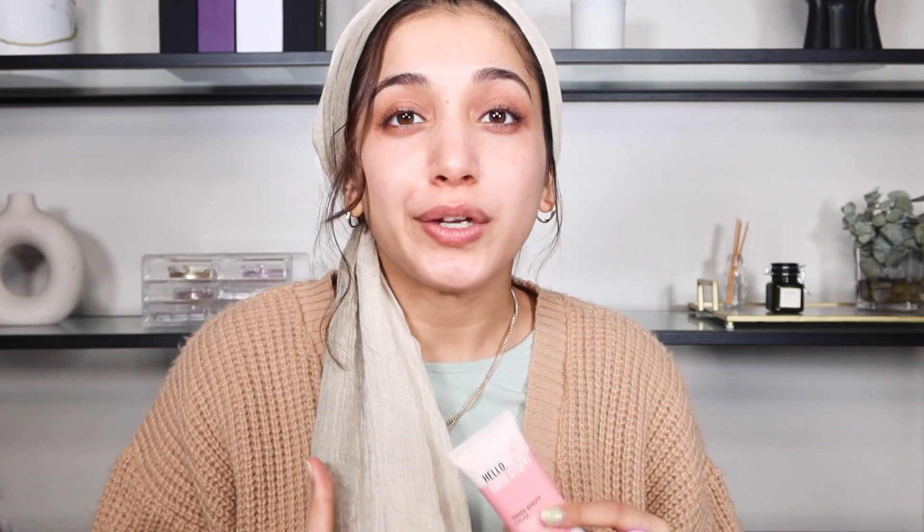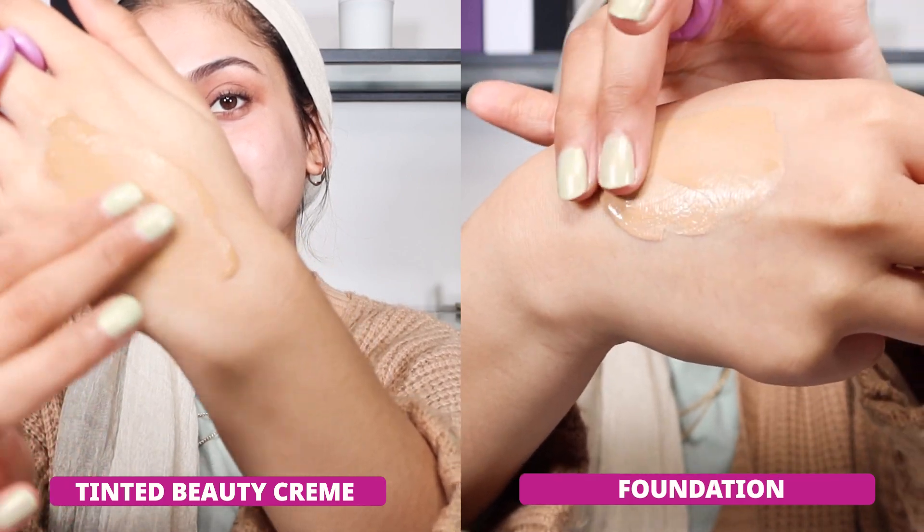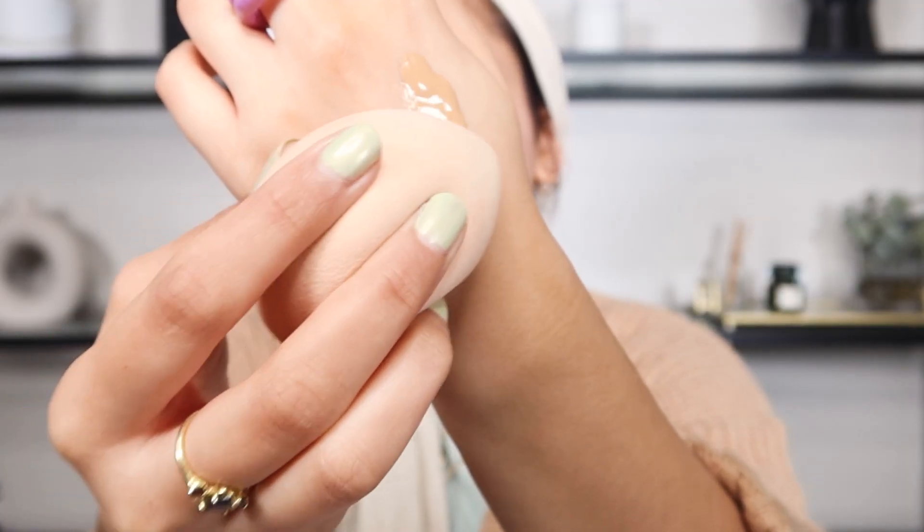Instead of using a heavy foundation, you should use a tinted cream. It makes your skin shine through but still covers any redness or blemishes that you may have. Don't grab too much product — take a little bit at a time. You can always build it up if you want more. We're only going to apply it on the parts of our skin that really need it.